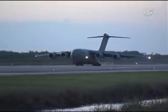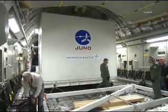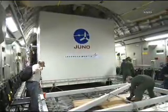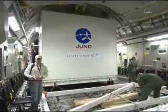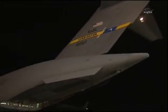It's carrying the main spacecraft bus portion of Juno — you can see it in this box here. The high-gain antenna was also on this flight in a separate box. The three large solar arrays had been transported by truck earlier.